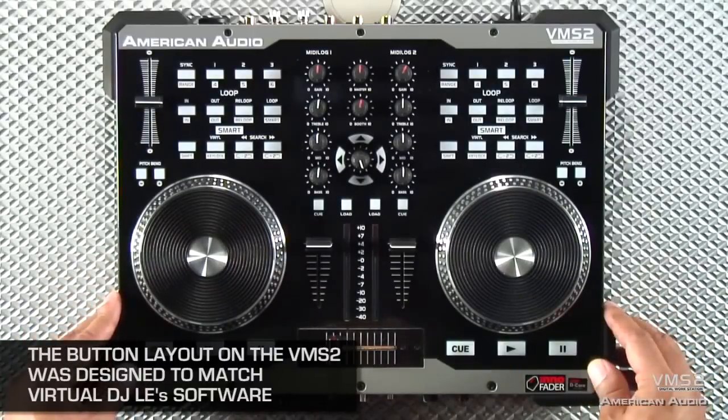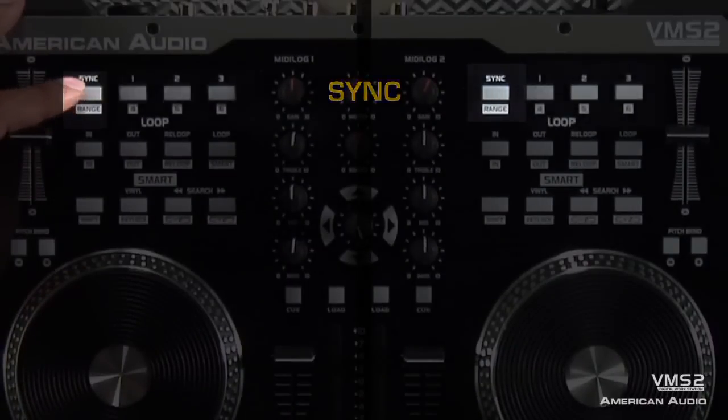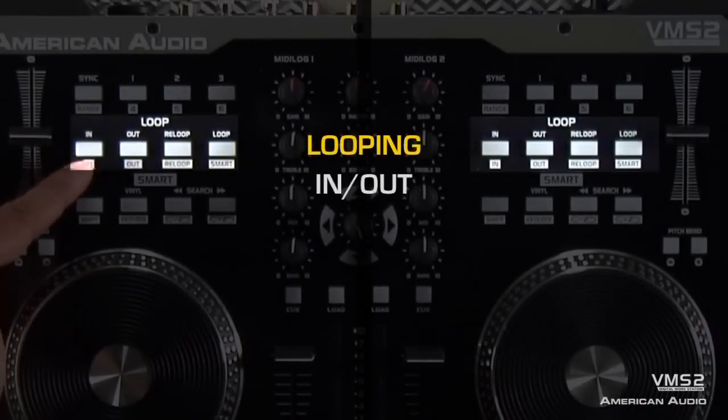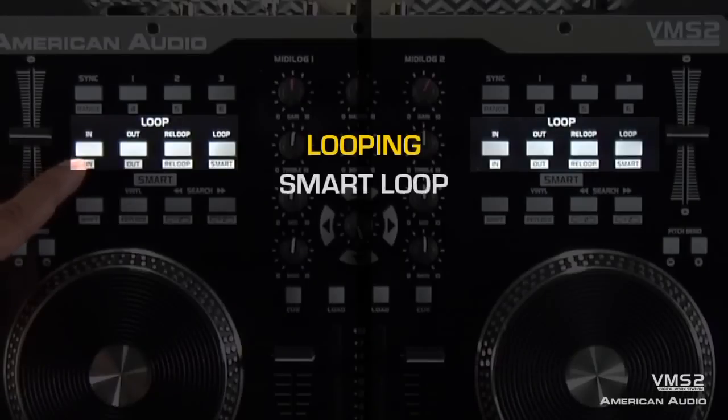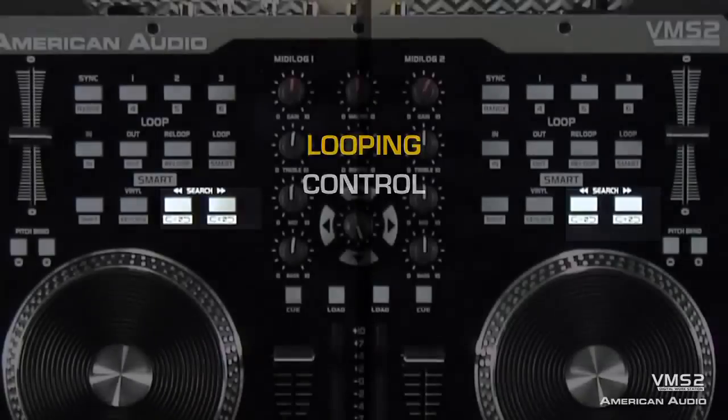The button layout on the VMS2 is made to match the Virtual DJ LE software. You have your sync function as well as your hop starts. You have your looping buttons for in, out, re-loop, and smart loop, as well as control for your loop so you can shorten or lengthen a loop.